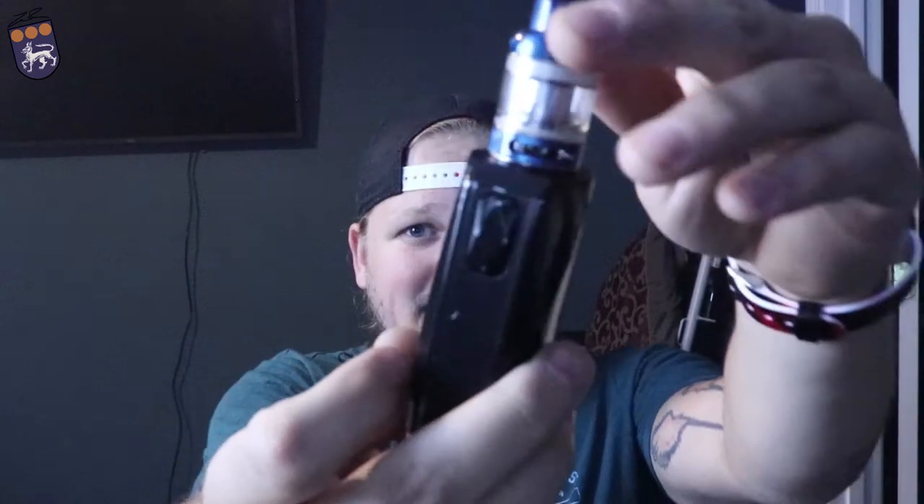Yeah guys, that is the iJoy Diamond. I'll have some links down below on websites that I know are carrying it. Thanks for coming along guys — think about subscribing, hit that notification bell if you found this helpful. Think about sticking around or checking out my other channel — it's just Tanner Watson, it'll pop up around this area. Thanks for coming along guys.